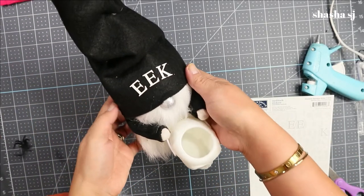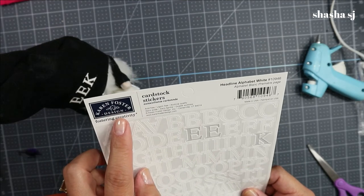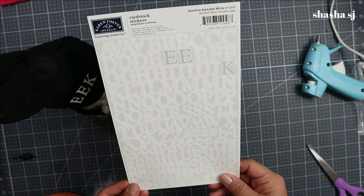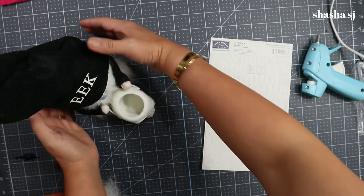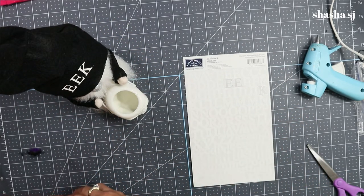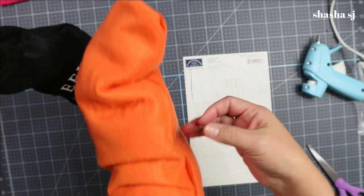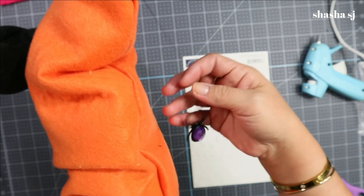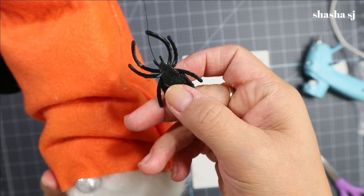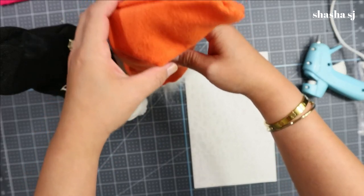I put an 'EEK' sticker down here — it's by Current Foster Design. You can grab a white sticker at the dollar store if you want to. I just used the EEK sticker for my gnome. I also made another one with the same pattern — this gnome has a spider on the end. I connected a thread to a ring spider, cut the end, and secured it with felt on the back.